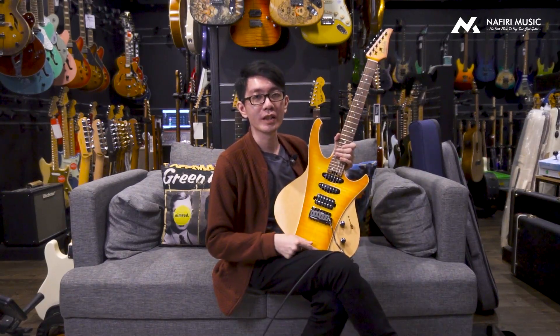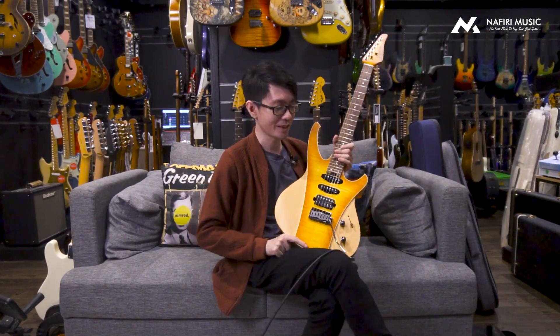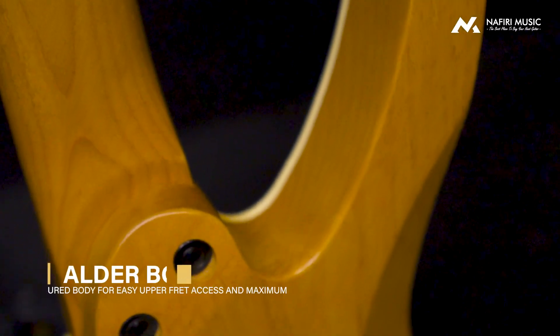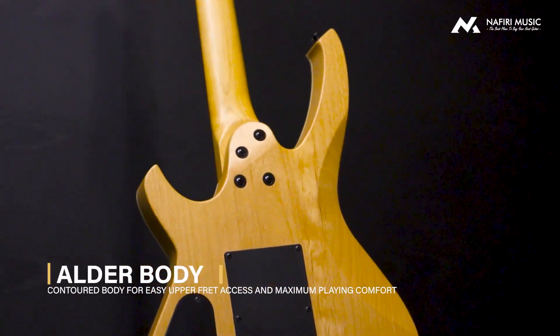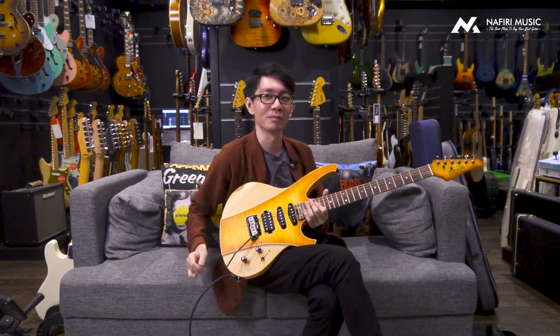Sekali lagi, ini adalah Soloking S506FM in Honeybird Finish. Pada saat video ini dibuat, gitar ini ada di harga 6,2 juta. Dan jumlah dari gitar ini itu limited ya. Bukan totalnya ada 100 biji, saat ini gue baru ngeliatnya cuma satu doang. Jadi mungkin cuma ada satu doang. Bagi kalian yang ingin buru-buru ambil sebelum keburu dibeli sama orang lain, mendingan langsung cek ke nafiriguitar.com.